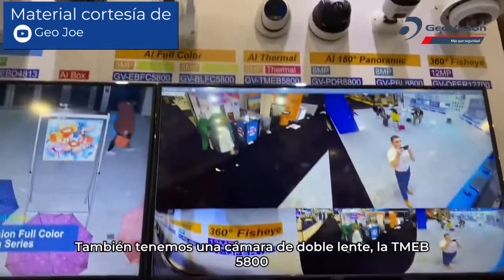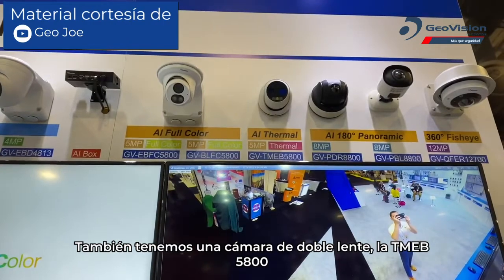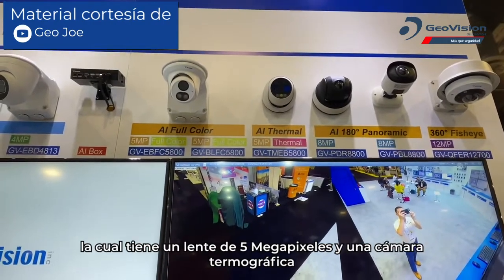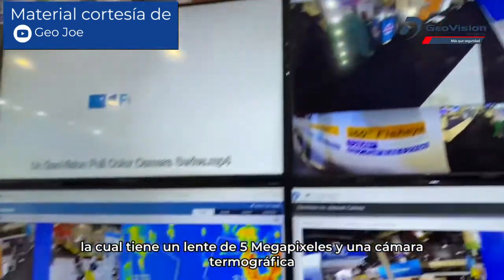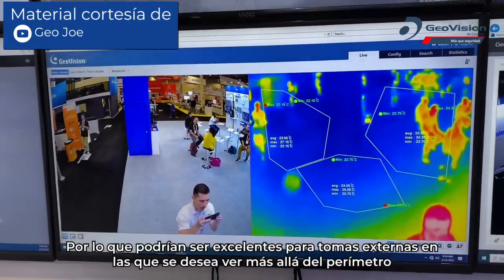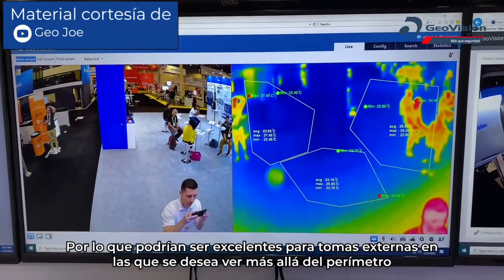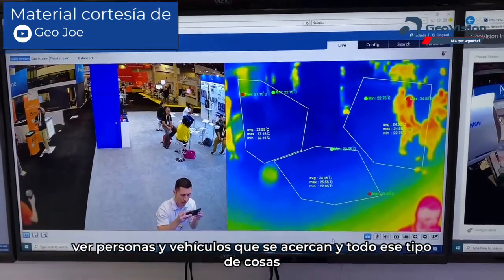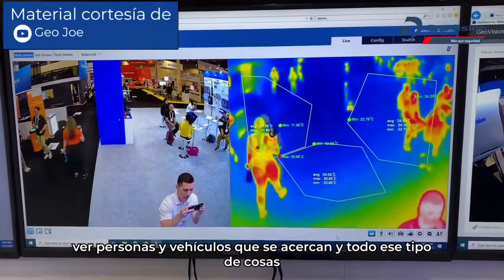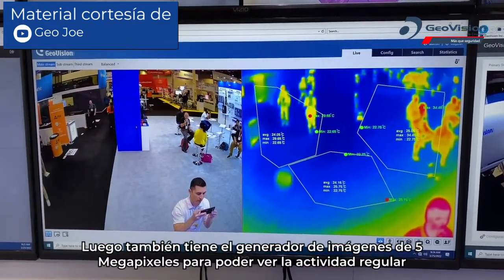We also have a new dual lens camera, the TME-B 5800, which combines a 5 megapixel lens with a thermal imager. This is great for external shots of a building where you need to detect movement at the perimeter — people approaching, vehicles approaching — while the 5 megapixel imager covers regular activity.